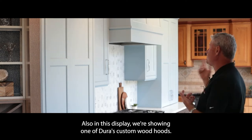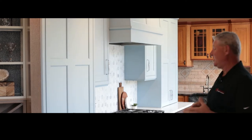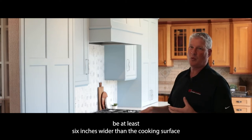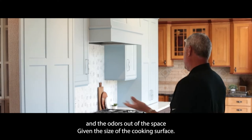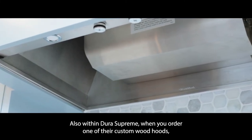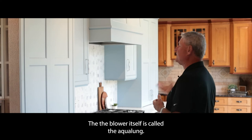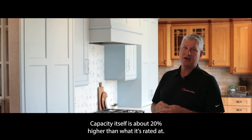Also in this display, we're showing one of Dura's custom wood hoods. They come in multiple different sizes depending on whatever cooking surface you're trying to cover. We always recommend the hood be at least six inches wider than the cooking surface so it's more effective at pulling smoke and odors out of the space. When you order one of their custom wood hoods, it comes with the Venahood liner and blower system — the best ventilation system on the market. The blower is called the Aqualung, and its capacity is about 20% higher than rated, so if it says 1000 CFM, it's probably 1250, and extremely quiet.